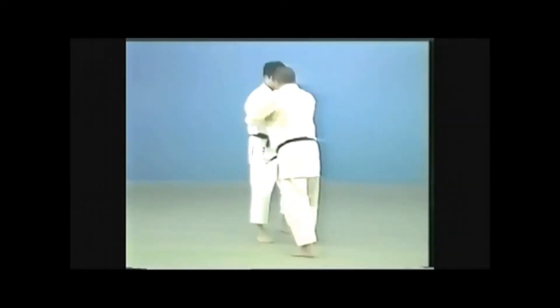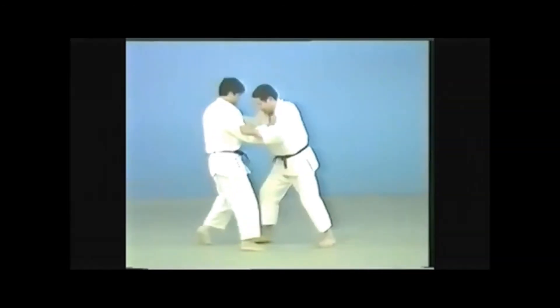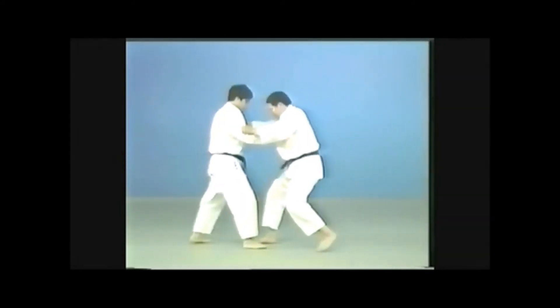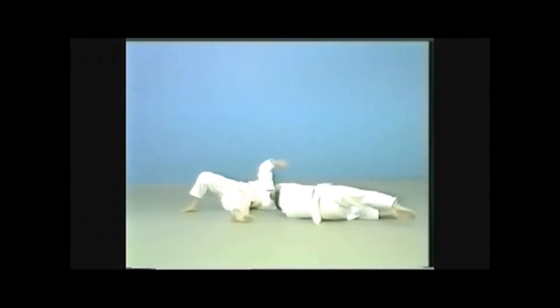Because yokogake is extremely difficult to set up, it's hardly ever used in randori. You sometimes see it used in conjunction with sasai tsuri komi ashi in practice. The opponent falls after being thrown in a large whirl — this, too, is an application of yokogake.